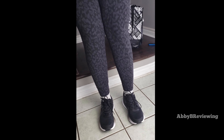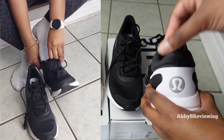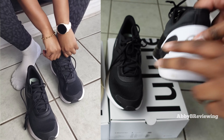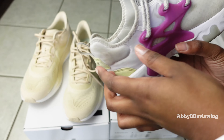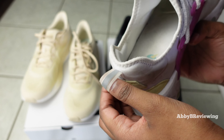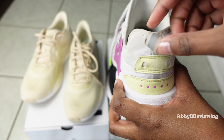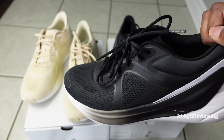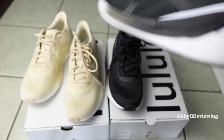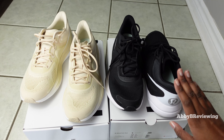Another con is that they squeak when you walk — I'm personally finding that super annoying. I also would have liked to see a pull tab at the back to assist with putting on and taking off the shoe. For example, my Nikes have a little pull tab and I love that because it makes putting on and taking off so much easier. Another con is that they're not very breathable — my foot was getting really hot after even 20 to 30 minutes.